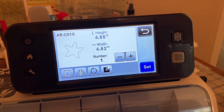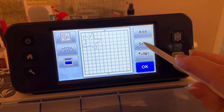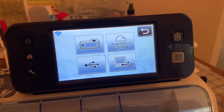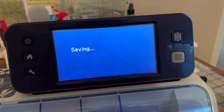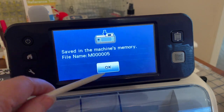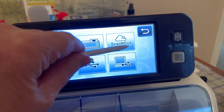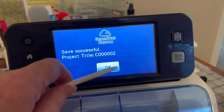Now what I want to do is set this so I can save it either to the cloud or to a USB stick. I'll choose Save. On my machine it says Scan & Cut Canvas — that's the same thing as saving to the cloud. I want to save it to my machine also so that I have the size of it. You'll notice it's number five on the memory. I'll choose Save and go to Scan & Cut Canvas, and it's the project ending in 02.